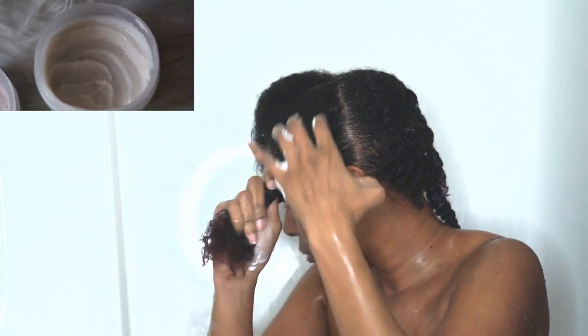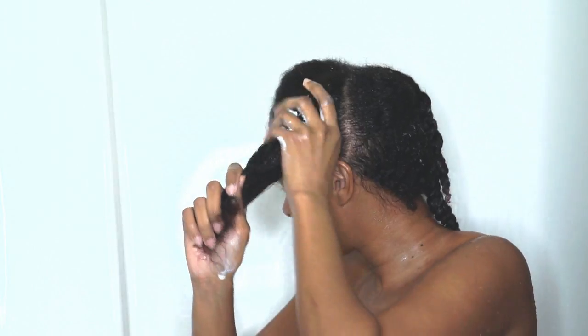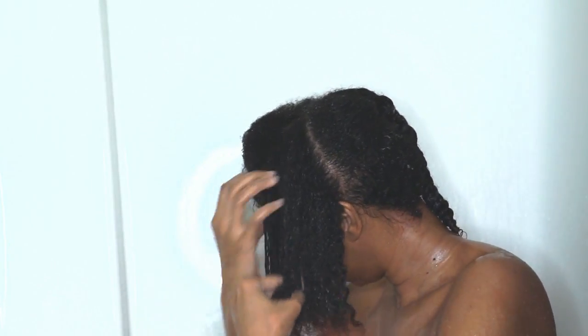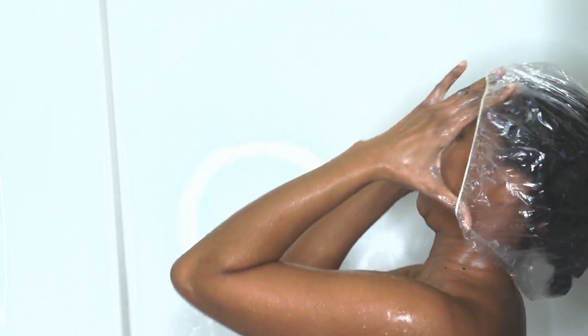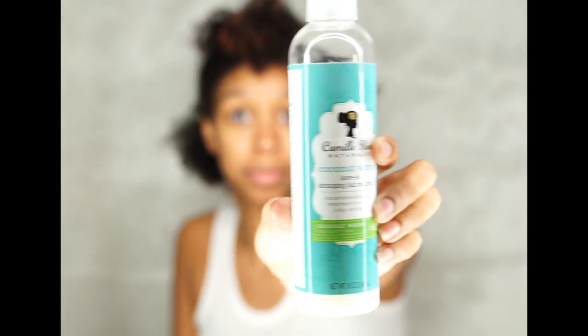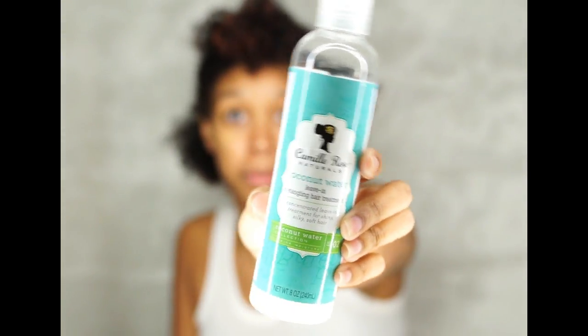The deep conditioner is very thick and creamy. I was instantly able to finger detangle my curls and it felt really soft, moisturized, and just manageable afterwards, which is usually what I tend to look for in my deep conditioners.